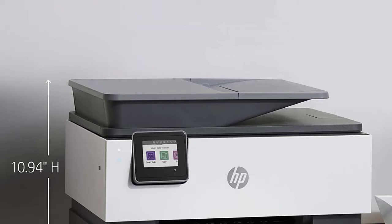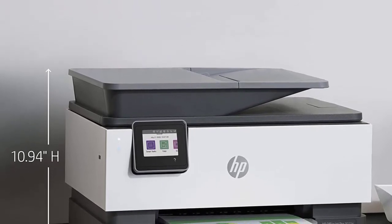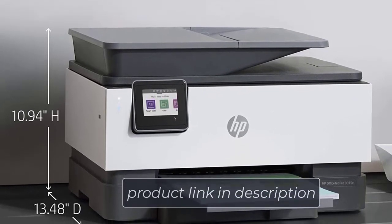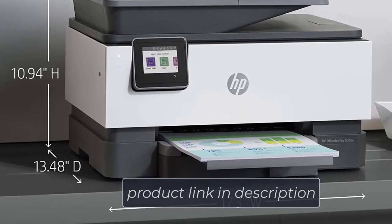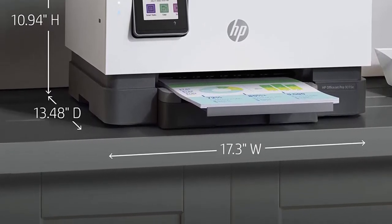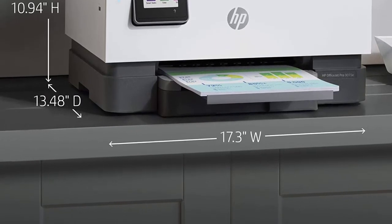There is also the option of using cloud printing services, so storage space will not be an issue for you. The printer can print up to 22 black and white pages per minute, and the rate for color pages is 18 pages per minute. You won't have to worry about connection issues with this printer, as it comes with self-healing Wi-Fi, which automatically detects any problem in the network and solves it as required.